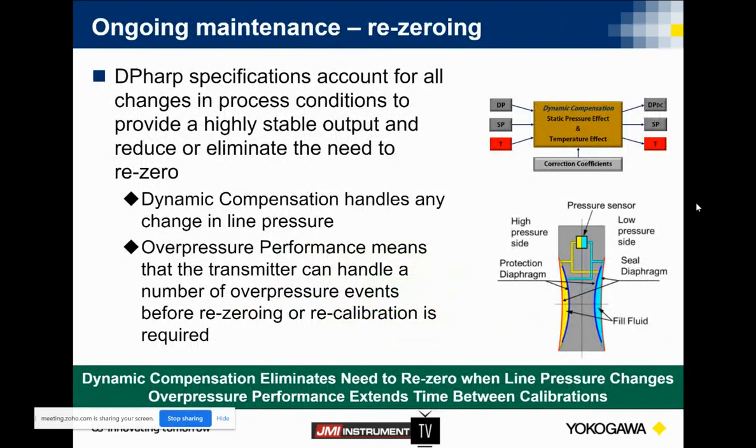Speeding up here. On that dynamic compensation, you know, some ongoing maintenance and re-zeroing — that dynamic compensation is going to handle those changes as well as the overpressurization. What this is going to allow you to do is to rely on your pressure products and rely on those points of measurement in your facility, not have to spend time on this particular instrument, so you can put your efforts and time into other things within the plant that may need attention.